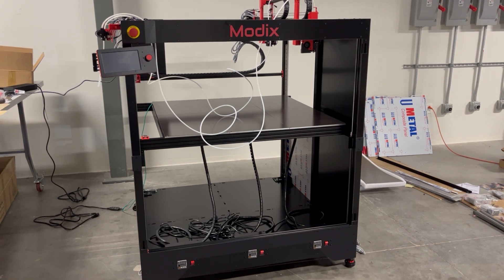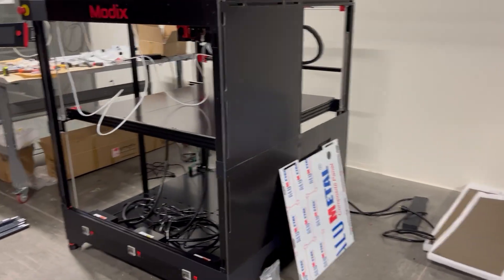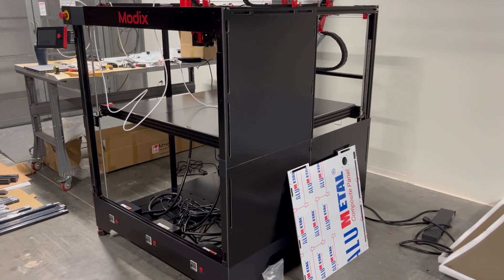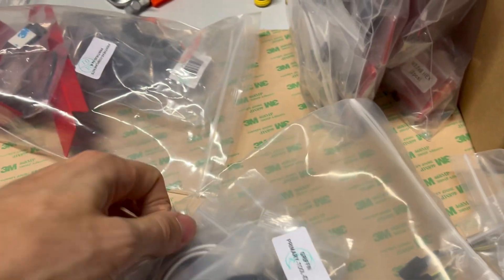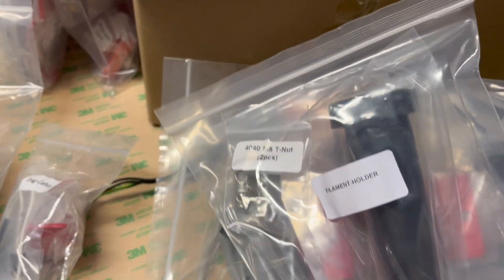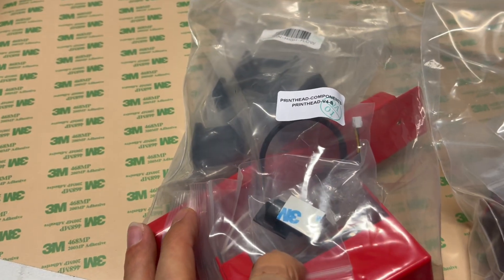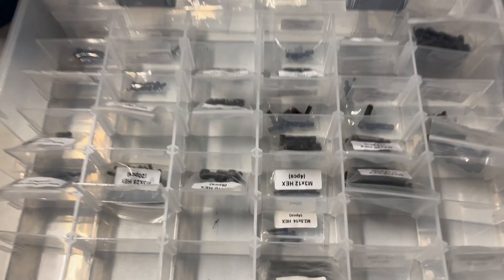If anything, building this kit has given me confidence that I could actually just build my own large scale printer using standard 3D printer components I could find online. I've got a few more panels to install on the outside before I test the electronics, so be on the lookout for that video coming up soon.